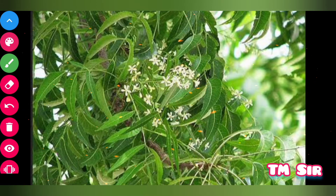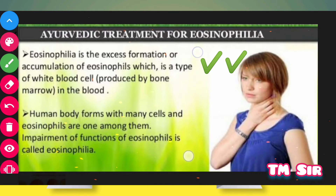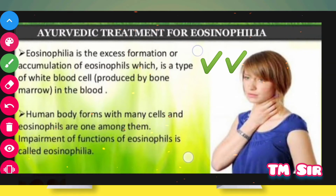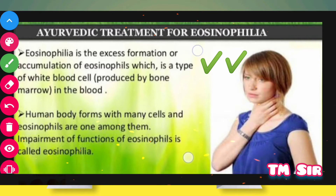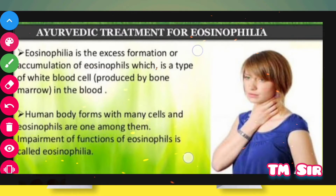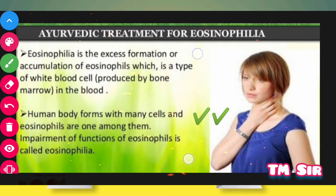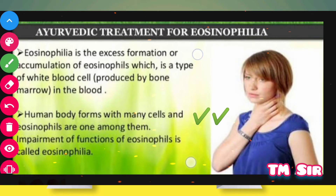Let us talk about what are the home remedies of Eosinophilia. Eosinophilia is the excess formation or accumulation of eosinophils, which is a type of white blood cell produced by bone marrow in the blood.